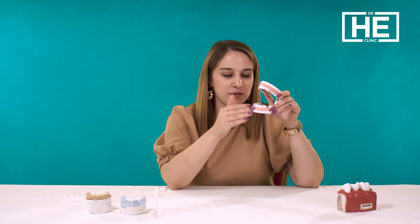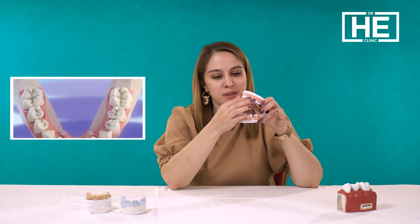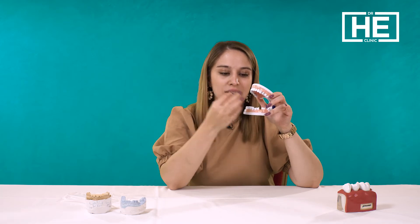For the all-on-four treatment, we place four implants in the lower jaw and, if needed, four implants in the upper jaw. Then we prepare the special prostheses for the all-on-four dental treatment.